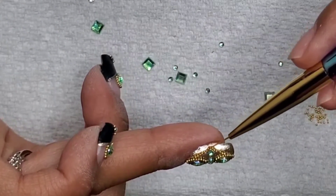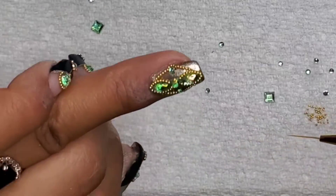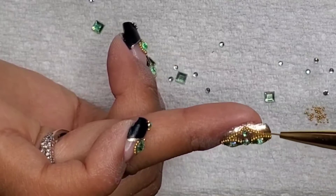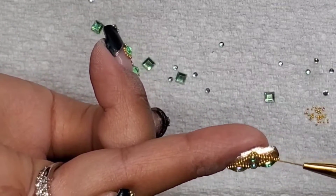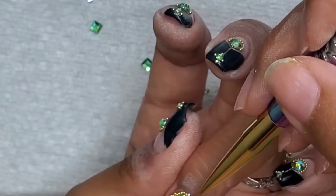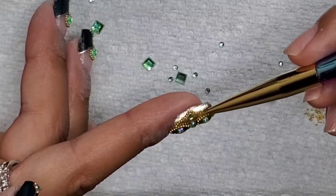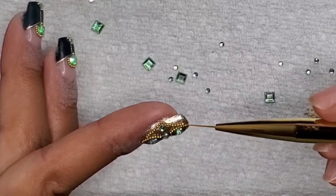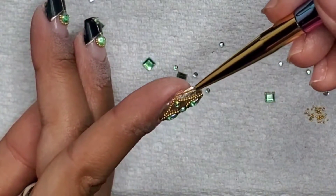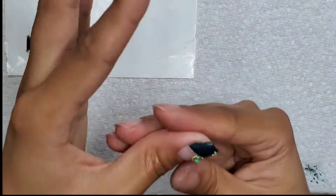When you try to grab caviar beads with a wet brush, they stick together, and trying to wipe one off the paper towel is very frustrating because they don't want to separate. They seem to have some sort of magnetic or static cling. Anyway, this is a fairly simple design: just do the French part and adorn it with rhinestones and caviar beads. The design is actually limitless — if you intend to replicate it, you can make it your own and do something completely different using the same techniques.